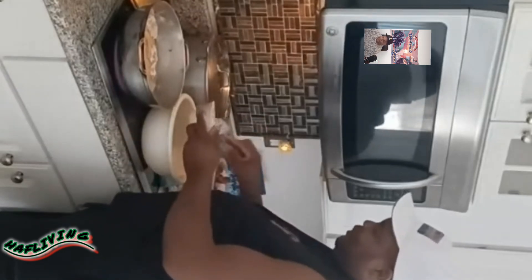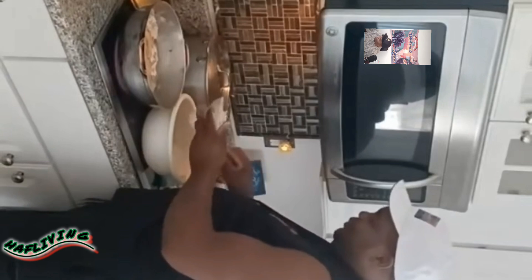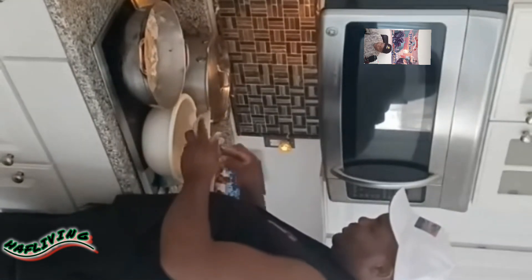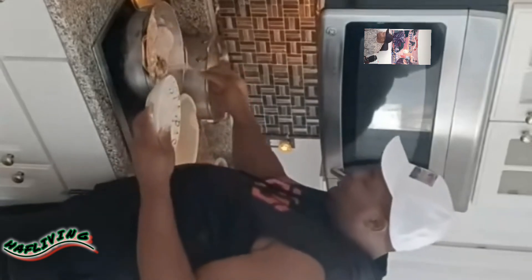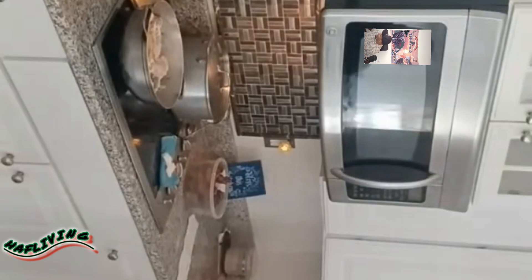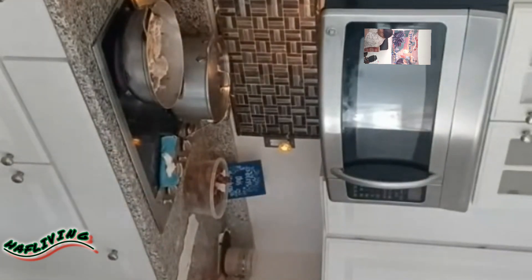Remember guys, like up the video and subscribe, tell a friend and tell a whole heap of friends. So we have some done — fried and ready in our base — looking gold brown, looking nice. So today we said we'll do some peas and rice.